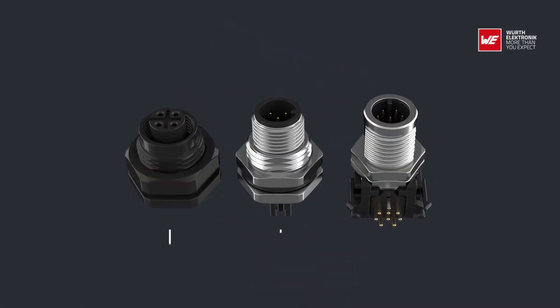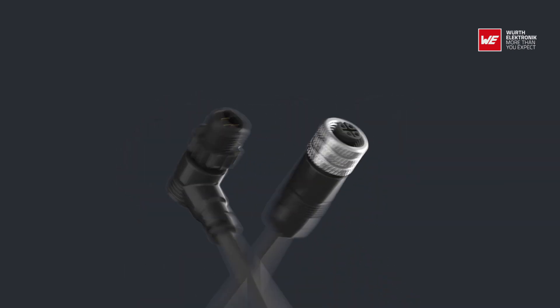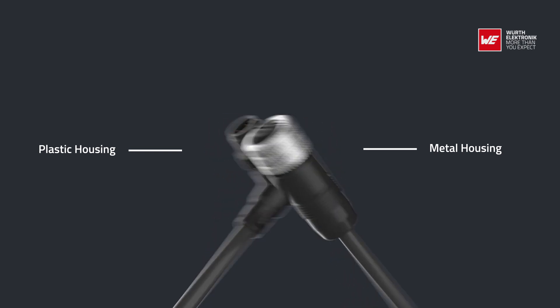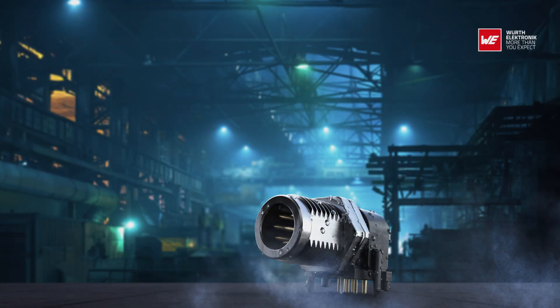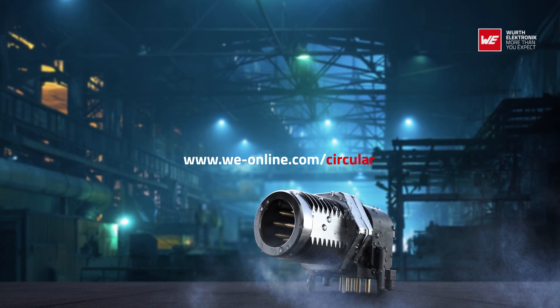We offer panel connectors, cable assemblies, and solderable field attachables for different uses. All connectors are available in metal or plastic housing to always offer the right material for your application. Discover the connector portfolio now with free samples and personal technical support.